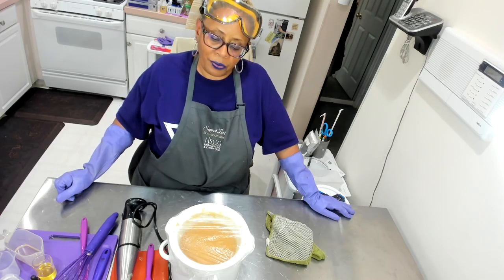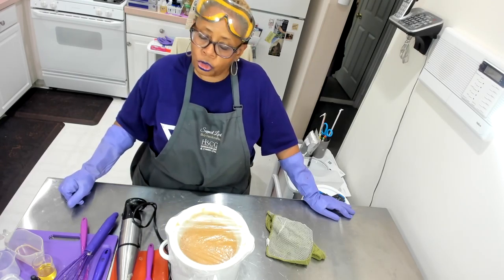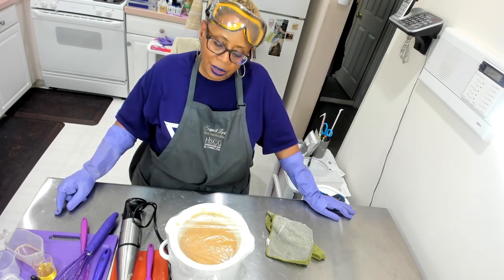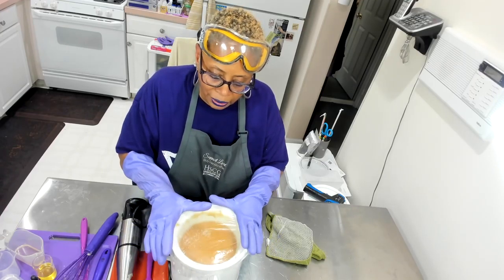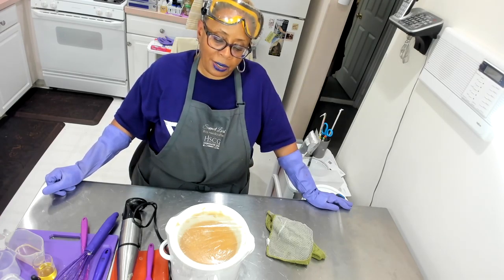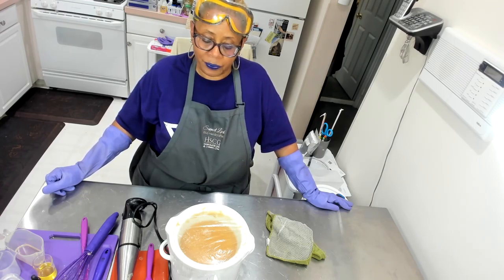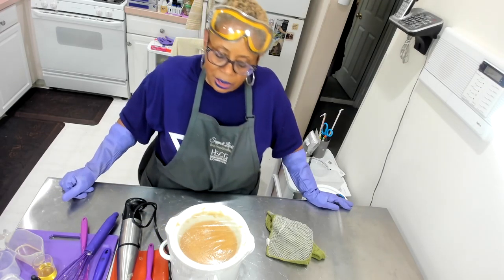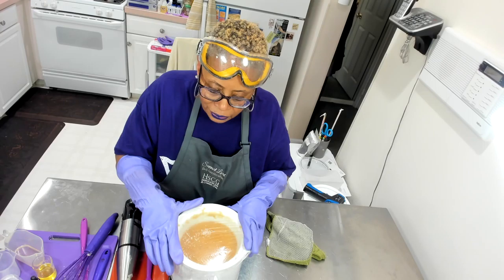As I was saying, whenever you're making hot process soap you cannot move away from your pot. I hear a lot of people say they move away and do other things. I'm using a pot that's really relatively small, so you have to really pay attention. If I had used a seven or six quart pot I would have been comfortable walking away, but not when I'm using a two quart. Let's continue to cook — it is cooking, and it's not rising this time.